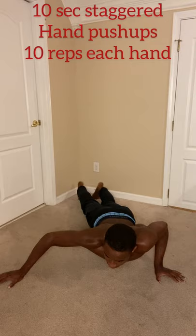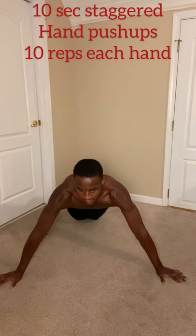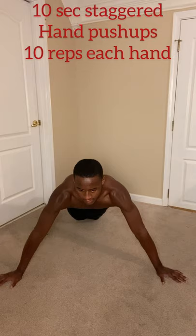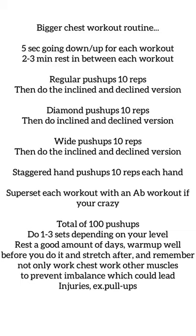Finally we have the staggered hand push-ups. When you do slow push-ups, your more dominant hand tends to take over, and we don't want that — we want a balanced chest, equal size on both sides. Five seconds down, five seconds up, ten reps on each hand. This is an extremely hard exercise, so if you can't do it, get on your knees. By this point in the workout you'll be pretty tired and burned out, so modified is totally fine.